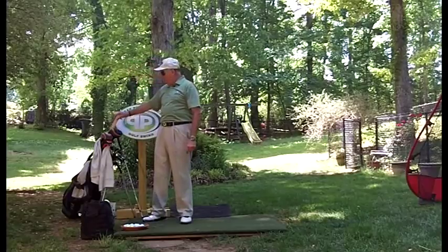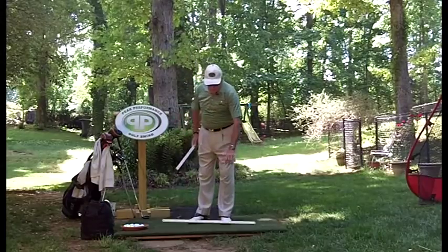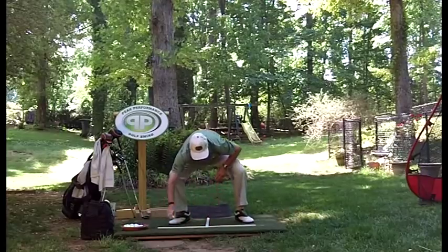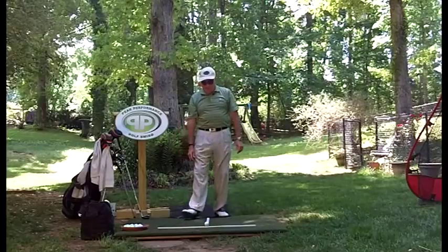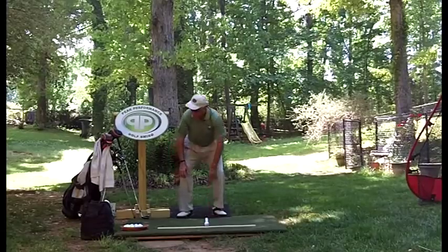We're not really talking about alignment this time with the arrows. I'm going to do it from this view, so I'm going to set up these arrows like this and put a ball right here on the spot in the middle. I'm going to try to get this set up straight on camera.